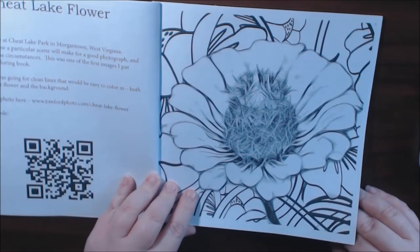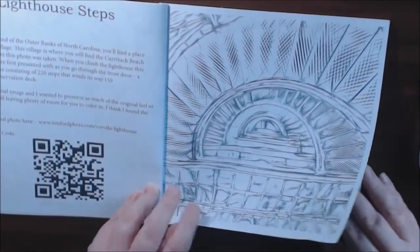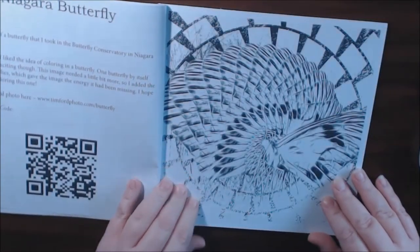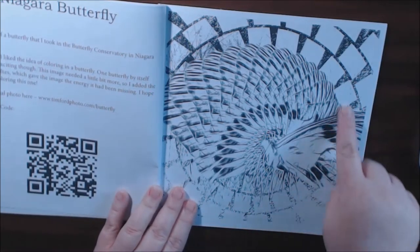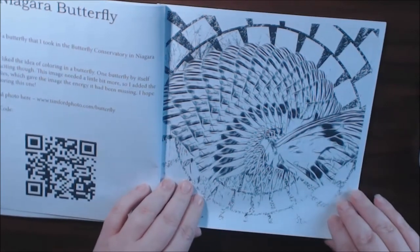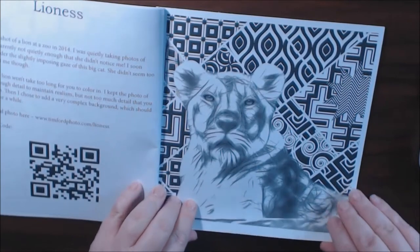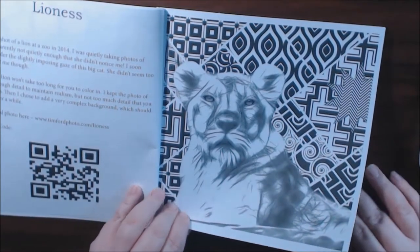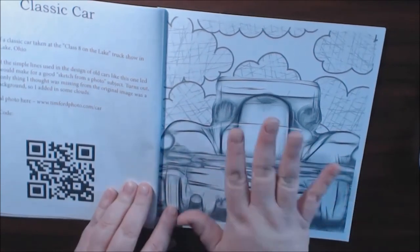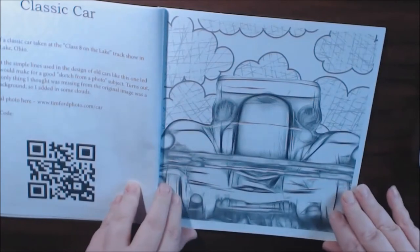This flower is really, really pretty. Lighthouse Steps. The Niagara Butterfly — and then this butterfly just starts here and then it's like a spinning fractal art right here. Really cool. Lioness — she's beautiful. Classic car. I like how you've got the classic car here and then you've got like a doodle in the background. It's really cool.